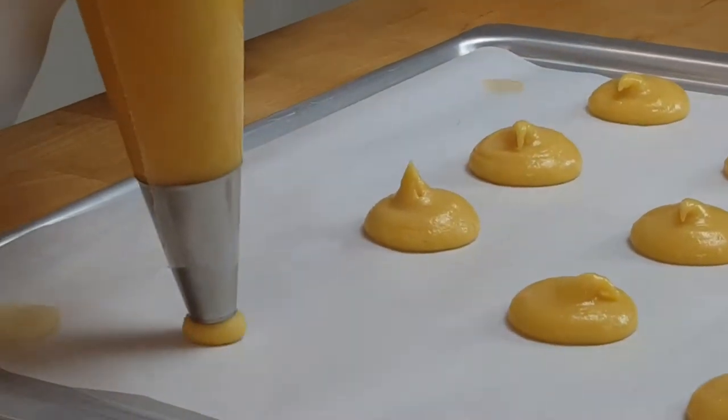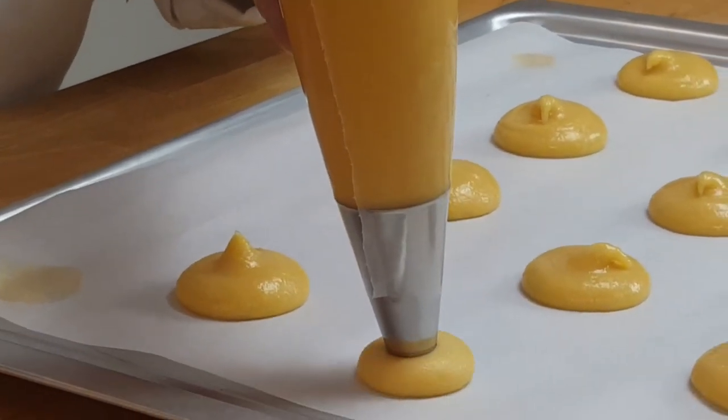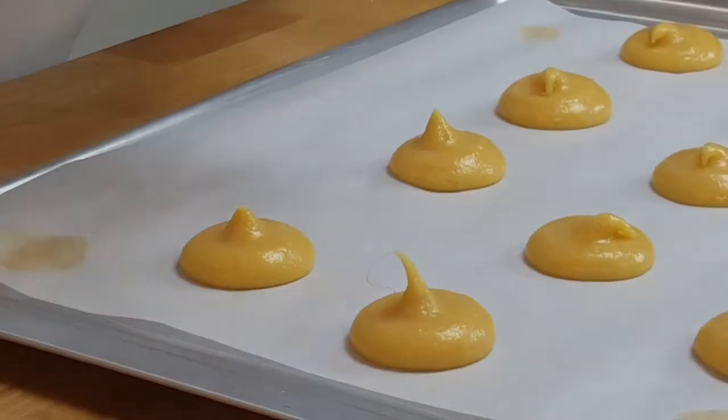So what we do: we push down, stop, lift up. Push down, stop, lift up. That's the technique for piping nice even choux rounds.